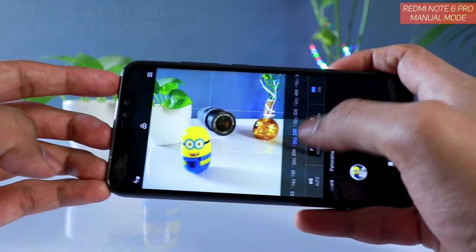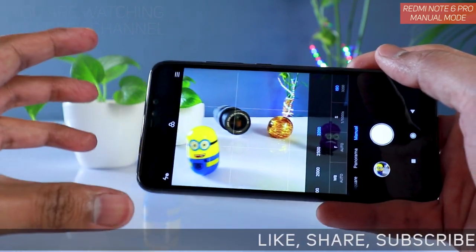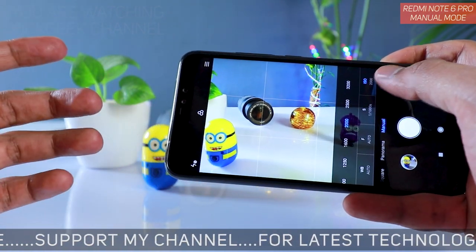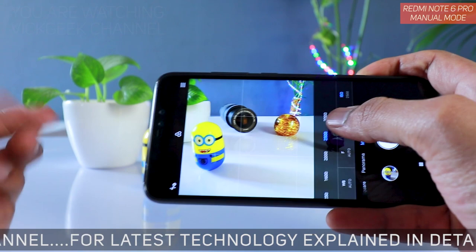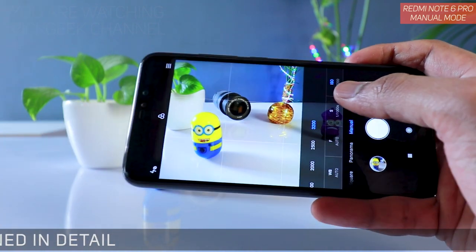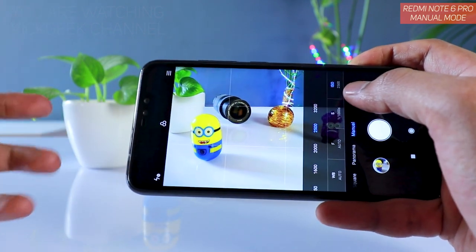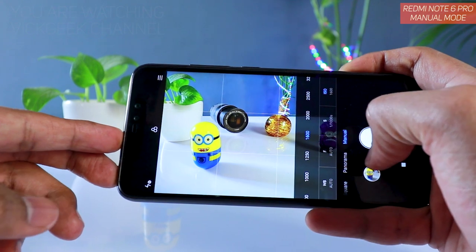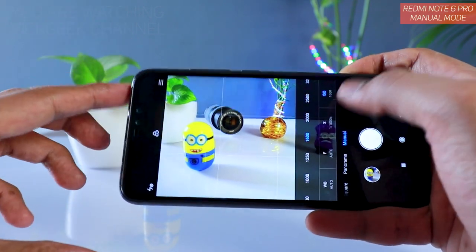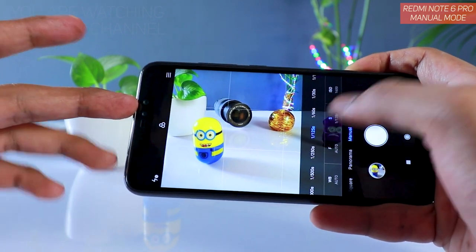The ISO number goes all the way from 100 to 3200. In a low light situation, you can increase the ISO to 2000 or 1600, and you can even use 3200, but sometimes it gets noisier. Depending on the colors and the situation, you have to use a trial and error method to get accurate results. For example, keeping ISO to 1600 in low light can let you use a faster shutter speed like 1/125s.